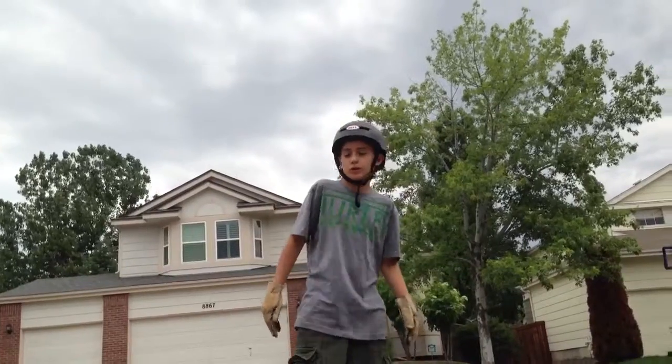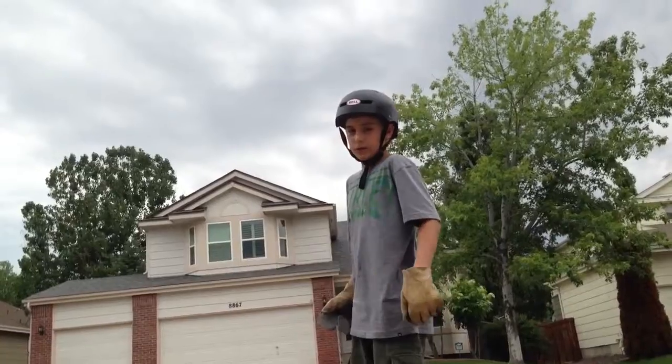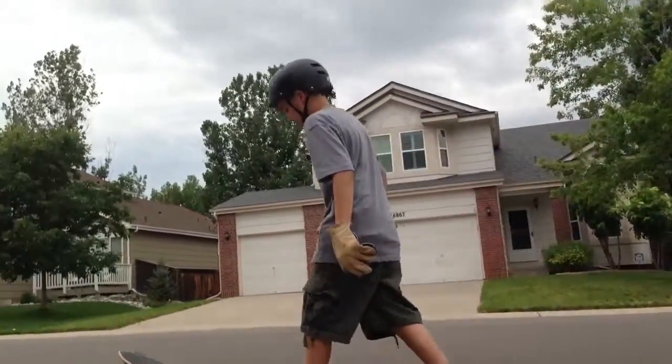I'm going to show you guys what it looks like when you're going at a pretty good speed and doing a toe slide. Okay, so here it goes.